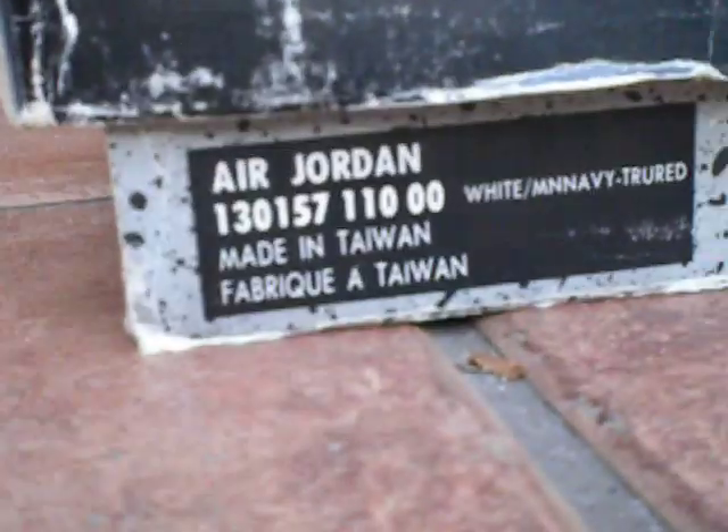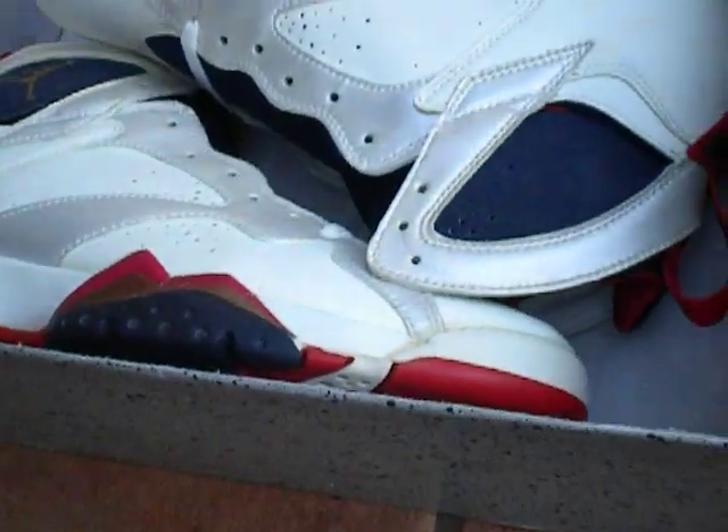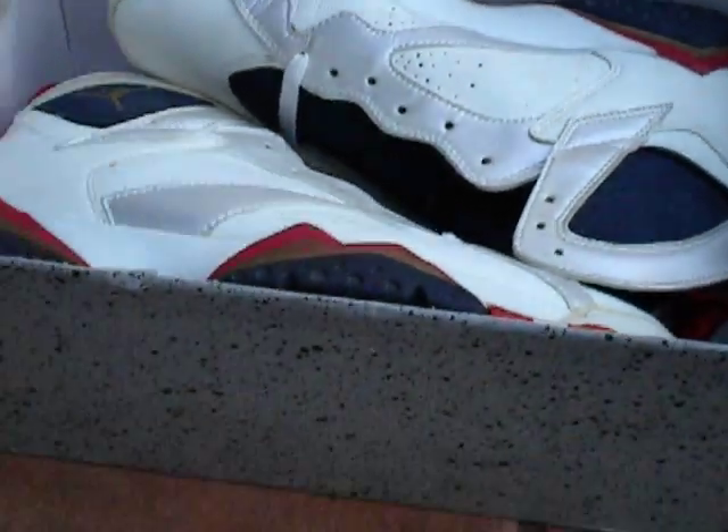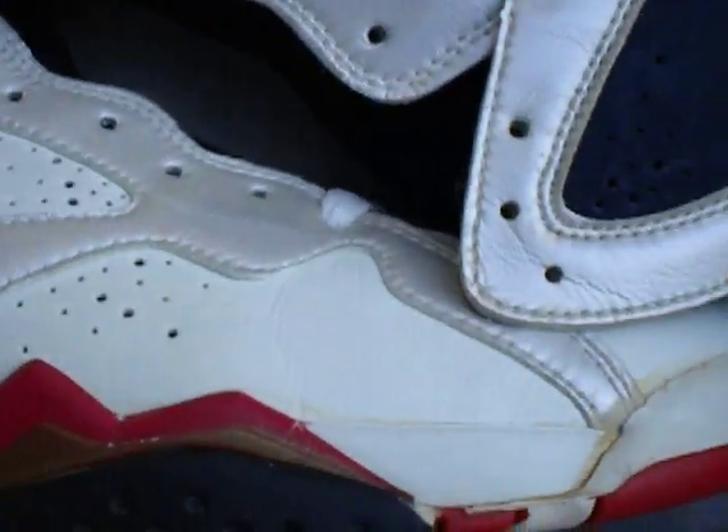Hey, YouTube. Just thought I'd show you my Jordan Original 7 Olympic Edition. These came out in 1992 for the Summer Olympic Games. These aren't dead stock — they've been worn a couple times.